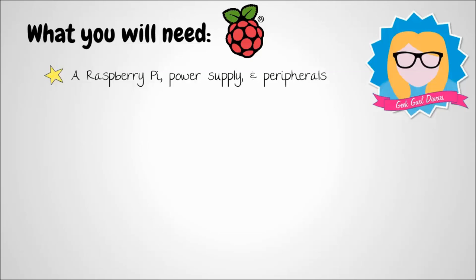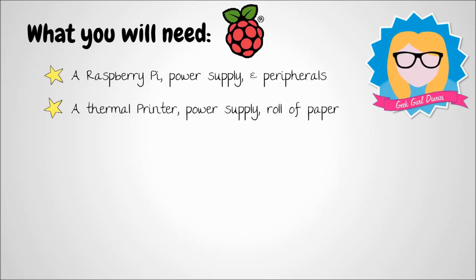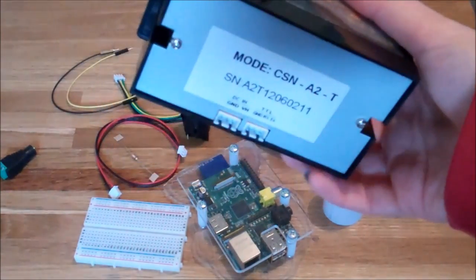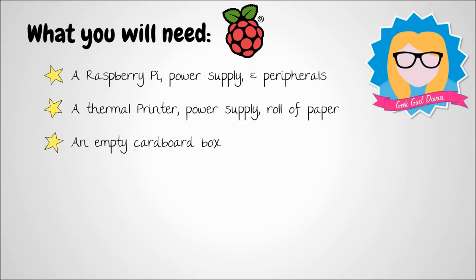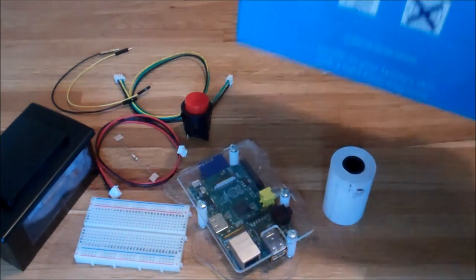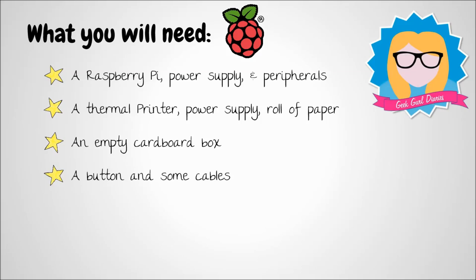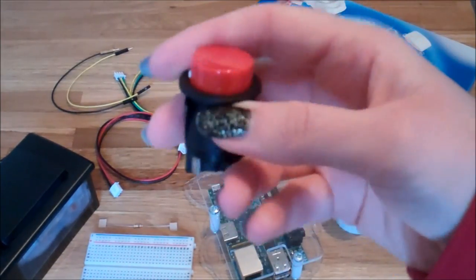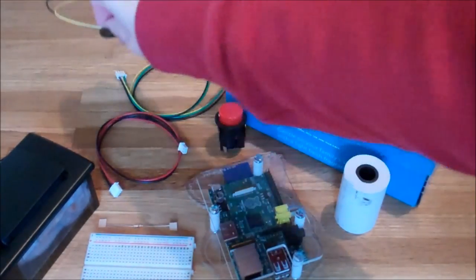First of all, you'll need a Raspberry Pi, a power supply for your Raspberry Pi, and also a keyboard, mouse, monitor and so on so that you can program your Raspberry Pi. You will also need a thermal printer — they cost about £40 and I bought mine on the internet. You'll need a power supply for this and the cables that attach to it, and also a printer paper roll. A cardboard box is essential — I used a washing powder tablet box for mine. To trigger your box to print, you will need a button; I got mine from an electrical store for a couple of quid. You'll need some cables to be able to plug that into the Raspberry Pi and into the breadboard.